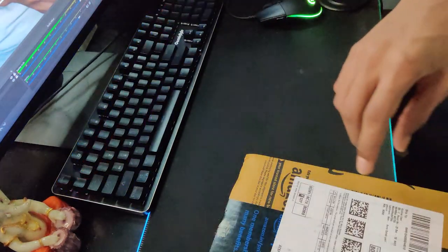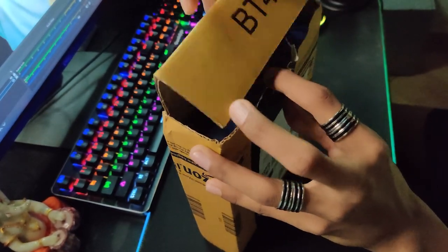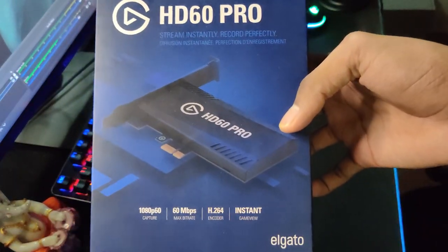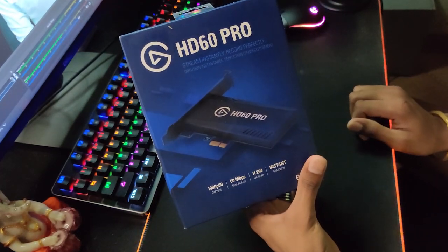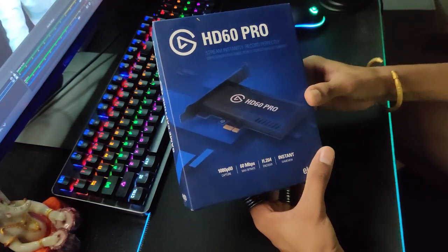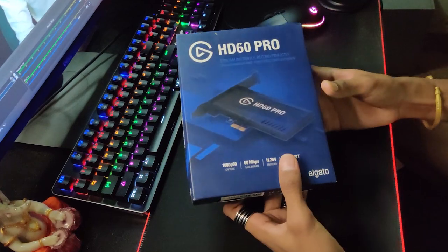Secondly, the main thing we are going to open is the Elgato HD60 Pro. We are choosing the HD60 Pro because it reduces wiring, the game won't disconnect, and it has its own processor. This Elgato is mainly so we can stream well and with good quality.